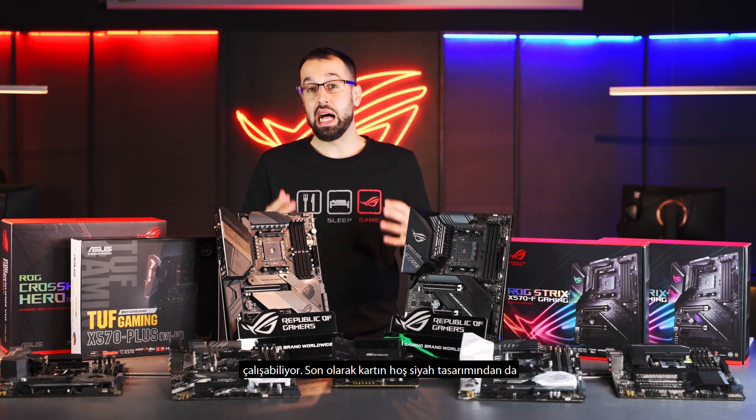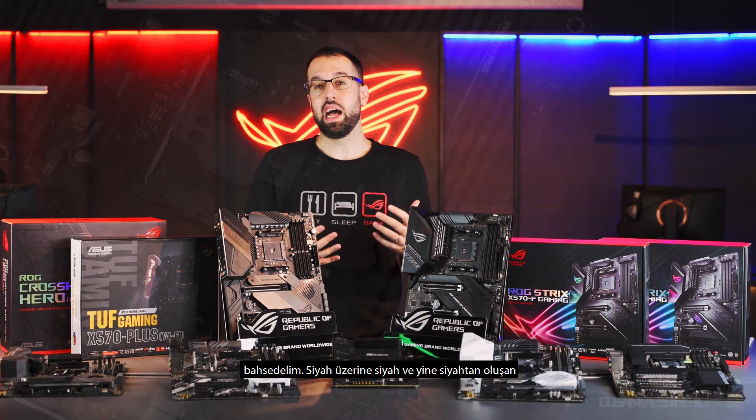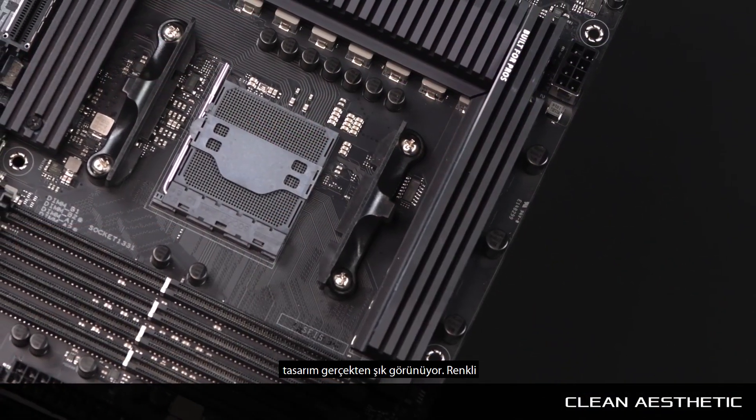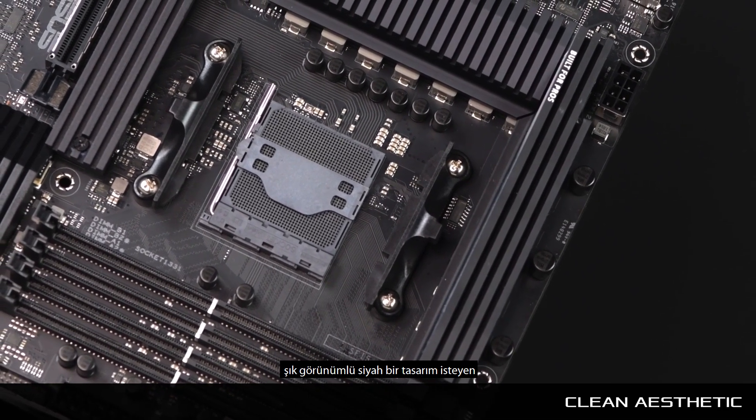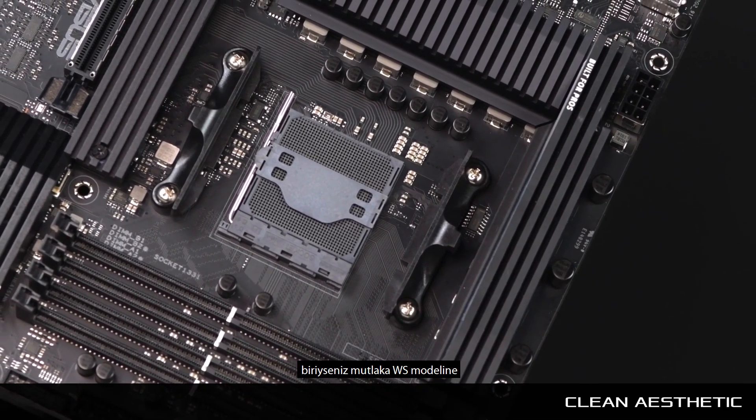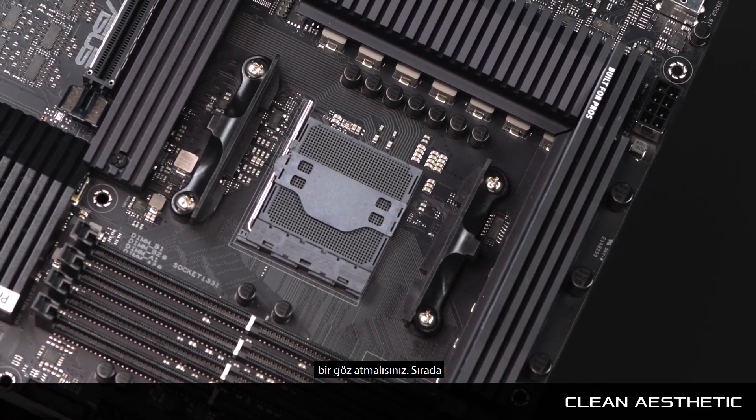Finally, the WS X570 Ace has a really nice black aesthetic — black on black on black. So if you're someone who's really anti-color and wants a sleek, all-black design, you're definitely going to want to check out the WS board.